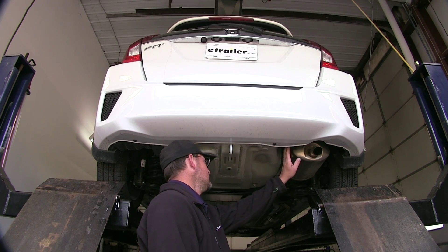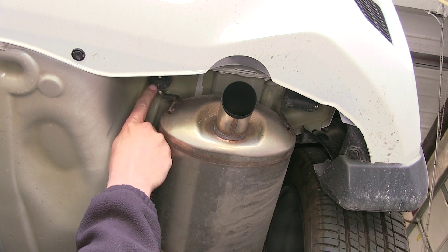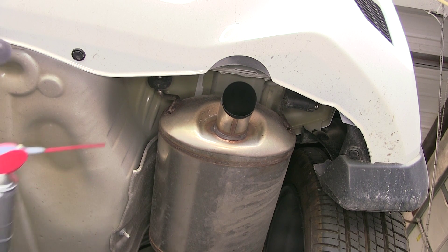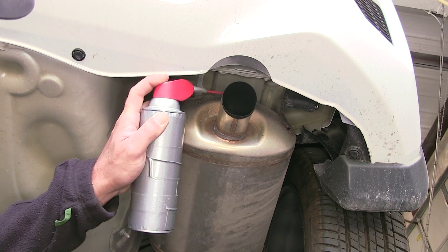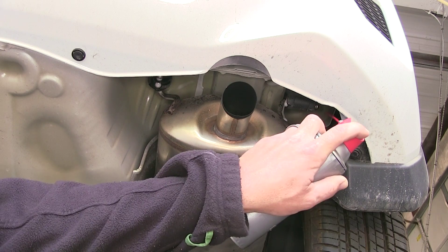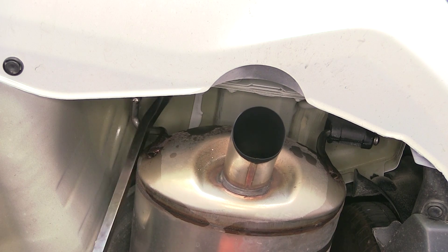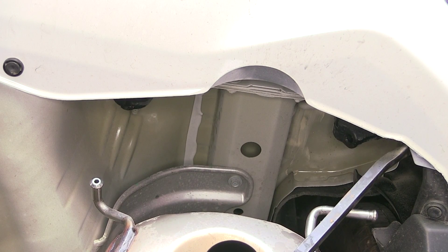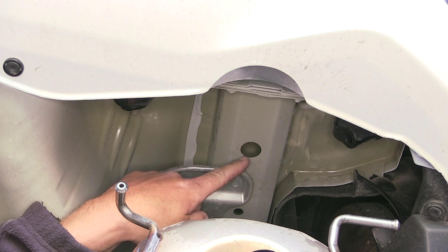To begin our install, we need to go ahead and lower the exhaust. To lower our exhaust, we're going to remove the two rubber isolators from the metal hangers on the muffler. We'll first spray each one with a spray lubricant, and then use our pry bar pliers to slide the rubber isolator off of the metal hanger. Allow our exhaust muffler to come down, which exposes our frame rail and our attachment point.